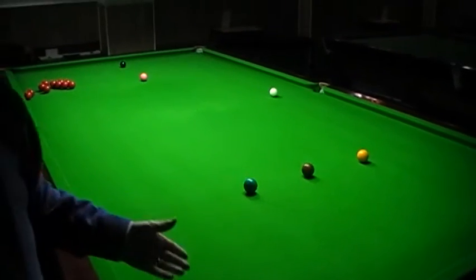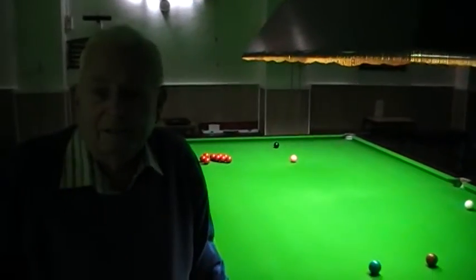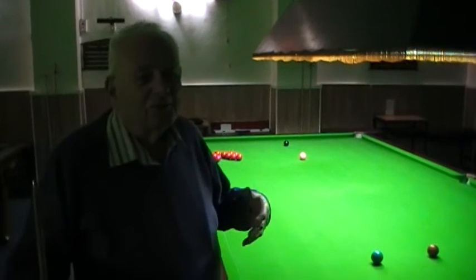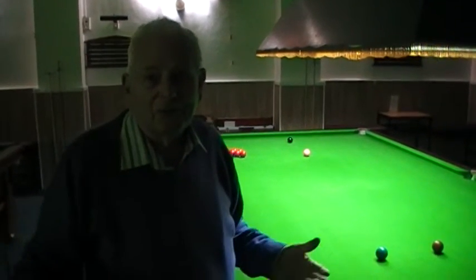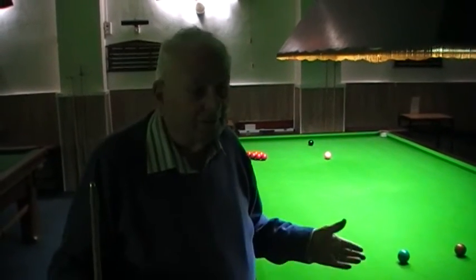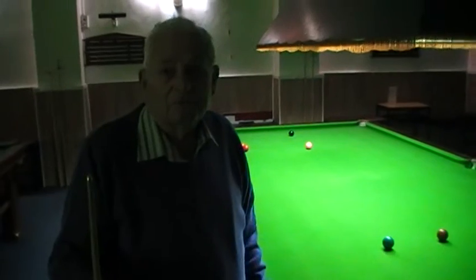Right, now that looked easy. It is — it's as easy as it looks. And I've got to state that I'm 86 years of age, and if I can do it, anyone can do it. But it's only a question of practice.